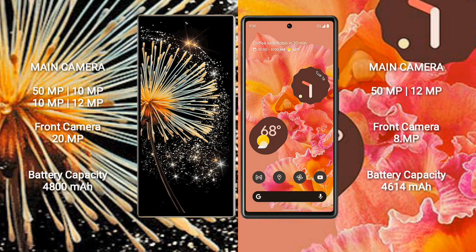Xiaomi Mix Fold 3 has a rear quad camera setup: 50MP, 10MP, 10MP, 12MP, and a 20MP front camera. Google Pixel 6 has a rear dual camera setup: 50MP and 12MP, with an 8MP front camera.